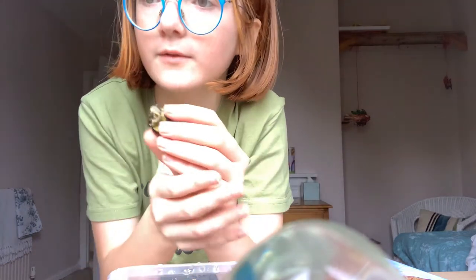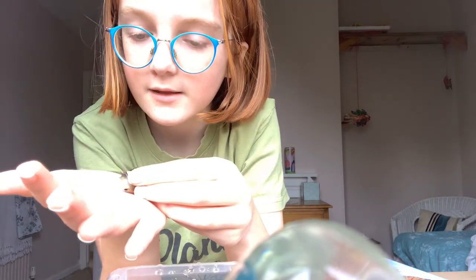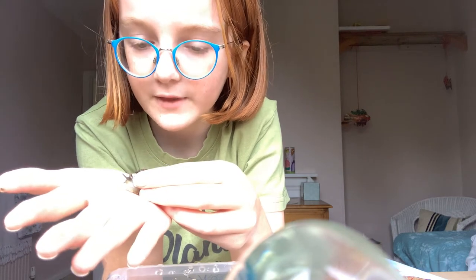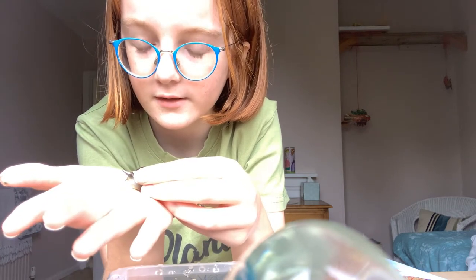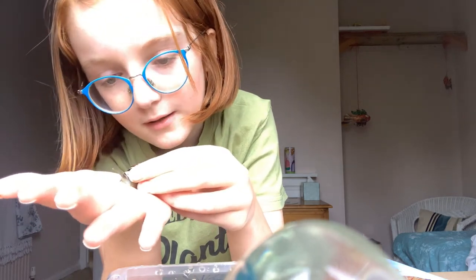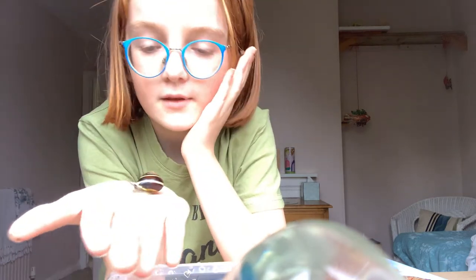We're going to let him come out of his shell. I'm going to pop him down on my hand. You have to hold him in midair for him to react to your hand, and then he'll notice your hand as a surface and he'll climb down onto it. There he is — he's enjoying my hand.